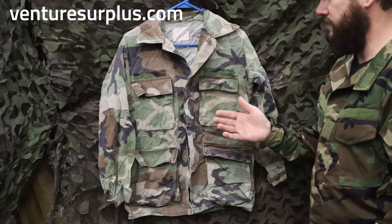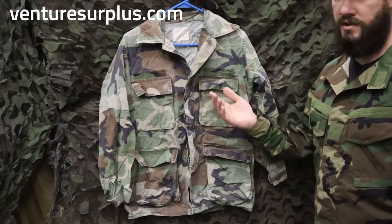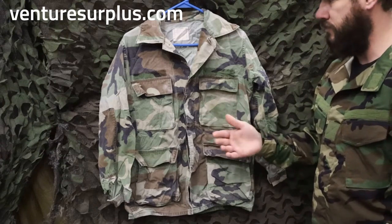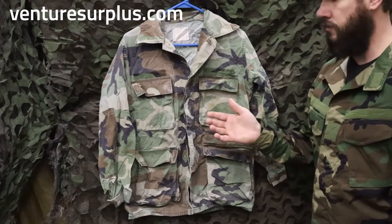In 1981 when they adopted these, they started with the Type 1, and then moved through several types up until it was replaced by the Army with the ACUs, and the Marine Corps with their utilities. Because there's so many types, it can be hard to see which one's which, so we're going to go into how to identify a Type 1 and just a little bit of history with it as well.